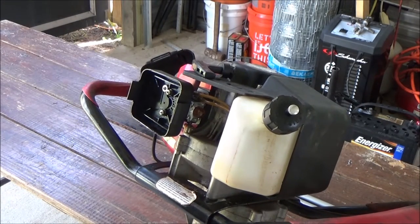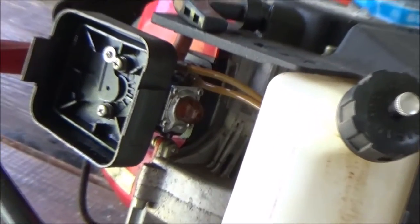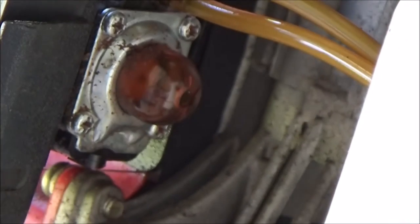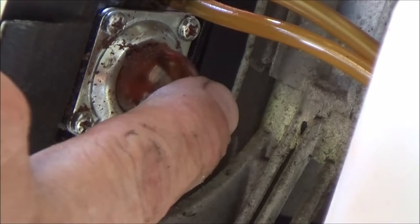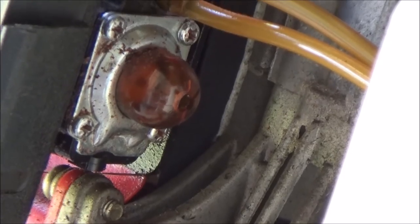Hey y'all, welcome to Toadstead. What you're looking at is the little Viper power auger that we use here on the Toadstead, and this thing's kind of getting old. It's been around for a while. See that little bulb right there? That's the primer bulb. Well, it has just disintegrated and it's time to fix everything up.